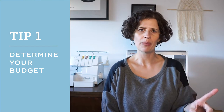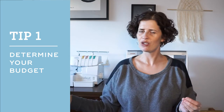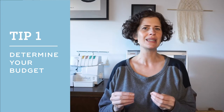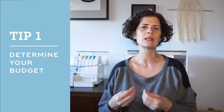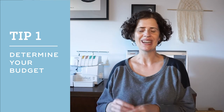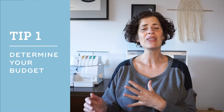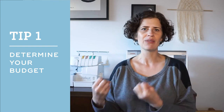Tip number one is to establish a budget. Sewing machines are available in a really wide range of prices, anywhere from $100 to thousands of dollars. So before you start shopping, it's a really good idea to think about how much money you're willing or able to spend on a machine. There's also nothing wrong with using a budget machine. For many years, I used a really bottom of the line sewing machine and I was able to sew everything from jeans to dresses and shirts and even quilts.